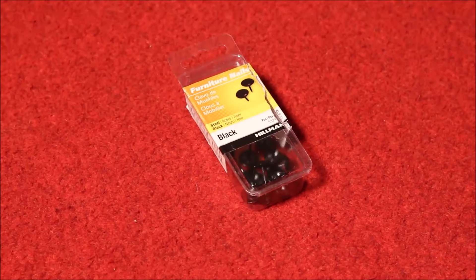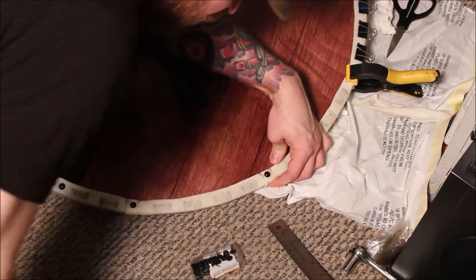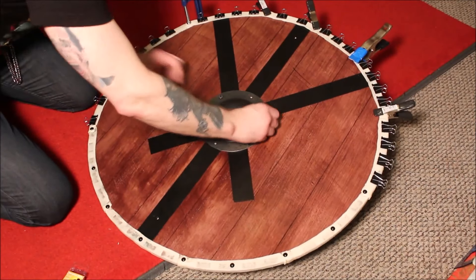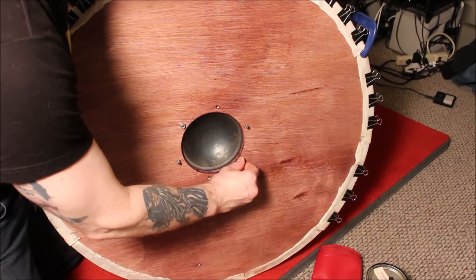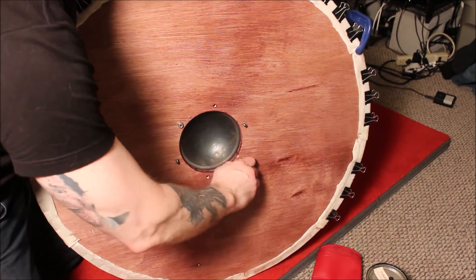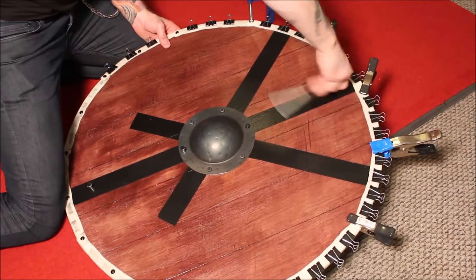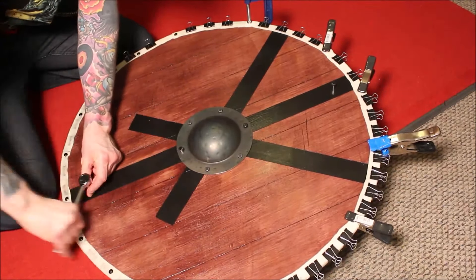Then I used furniture nails to help hold the rawhide in place and as a decorative element. I ended up doubling the number of nails because I thought it looked a little bit cooler. And I touched up the paint on the heads of the longer bolts I used on the handle. Then I hit all the bolts sticking out on the backside with an angle grinder so they'd be a little safer.